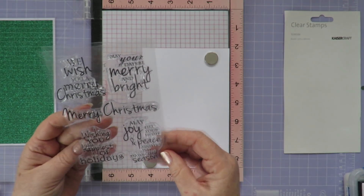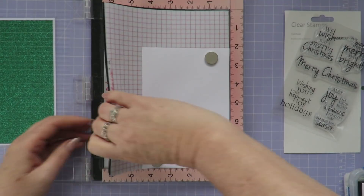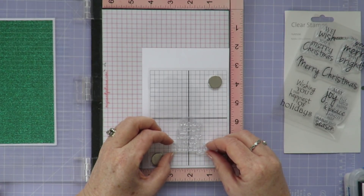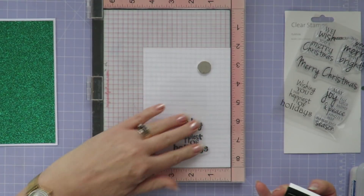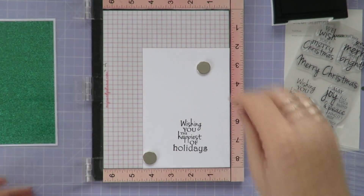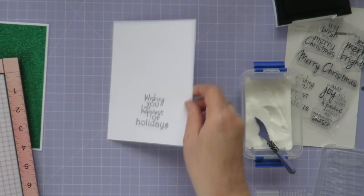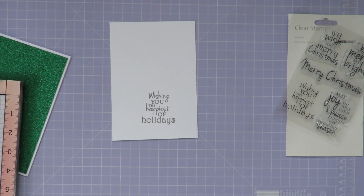I'm using Versafine Onyx Black ink and clear embossing powder, using the kissing technique to do my stamping. It means that you're just doing a very light touchdown of the stamp each time, but you do two or three, sometimes four times, just to get the depth without pushing really hard on the stamp. If you do just one heavy stamp you can get fatter and thinner parts on your sentiments, but the kissing technique gives a very even result in the end.